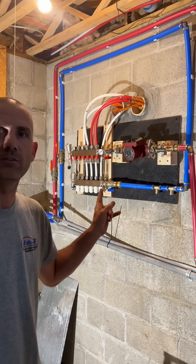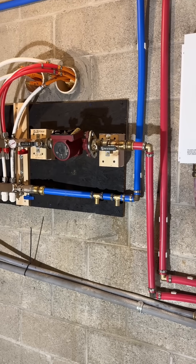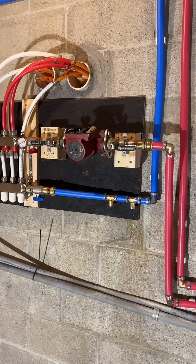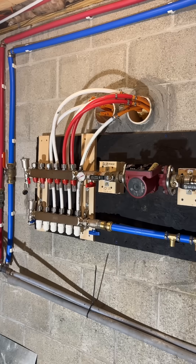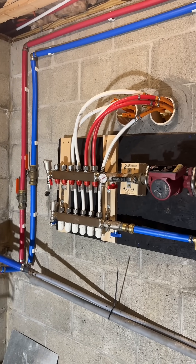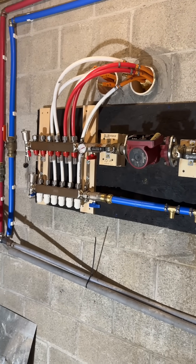Hi, welcome back. I just want to give you a preview of what my plumbing project is looking like. I'm currently in the process of re-plumbing my outdoor wood boiler with new PEX and I wanted to color code it as well. This is what it looks like so far — I've had to make multiple trips to the hardware store just because I didn't know exactly what I needed.